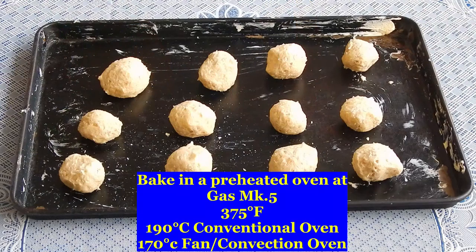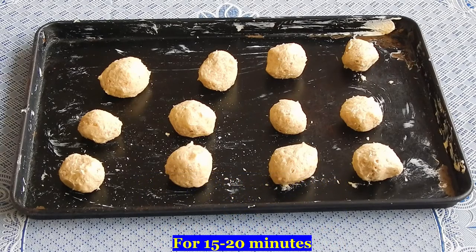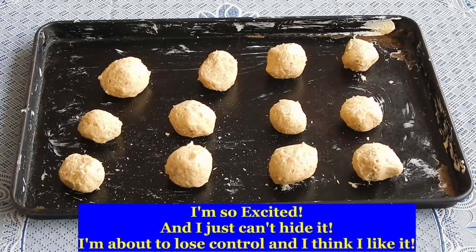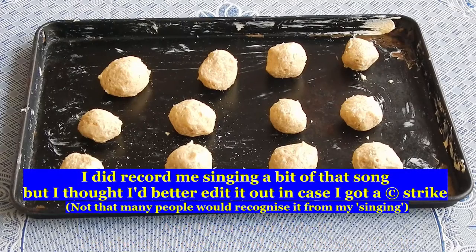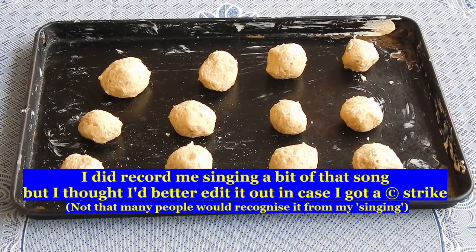Bake in a preheated oven at gas mark 5, 375 Fahrenheit, 190 Celsius conventional oven, 170 Celsius fan convection oven, for 15 to 20 minutes — I was so excited I forgot to say that. And when they're cool we're going to put a little icing on top, little blobs of icing. They look very nice.